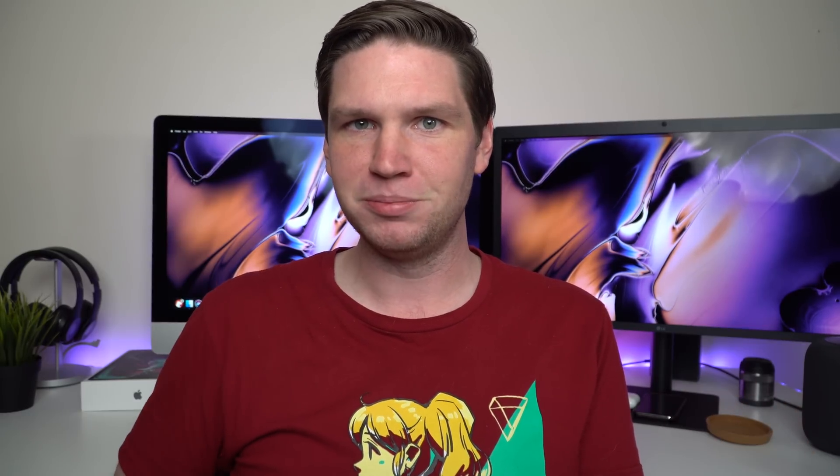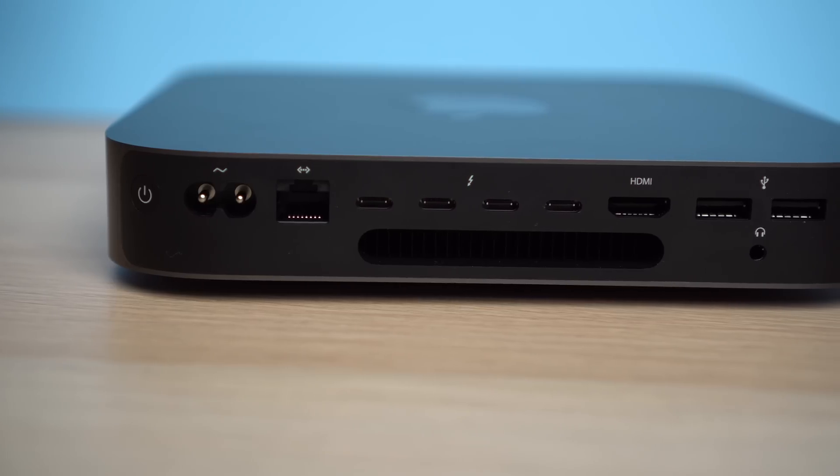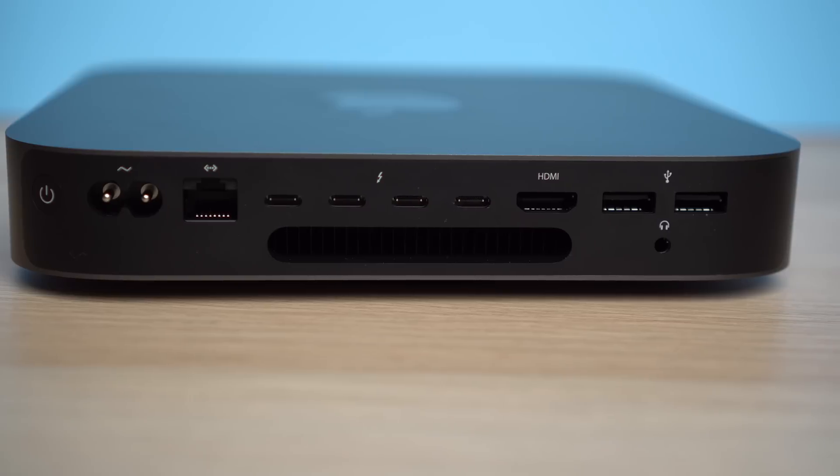Where Apple did make some changes is in the Mac Mini's port selection, but don't be afraid — it still has a pretty robust selection of ports. You have your standard two USB-A ports and four Thunderbolt 3 USB-C ports. These are super fast ports that can drive a 5K display with only a single cable, and you can connect eGPUs to them as well. They use reversible USB-C type connectors, making them really easy to plug in.